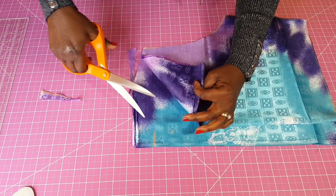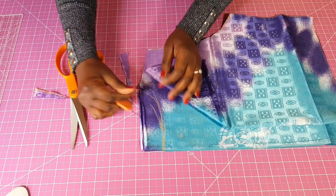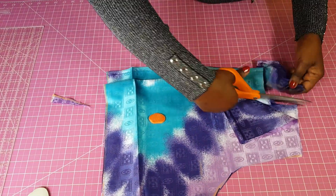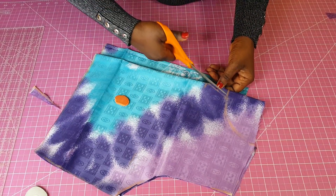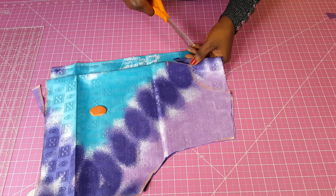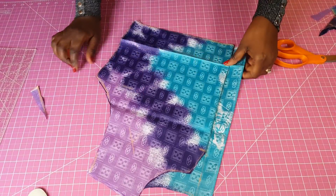Remember that you cut the front and back separately. I already clipped this a little so I know where it starts. I'm going to cut the back and then the front. I have my slide V there so I just follow the markings, and that completes this part.